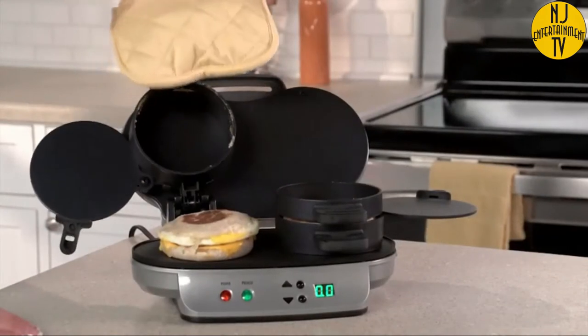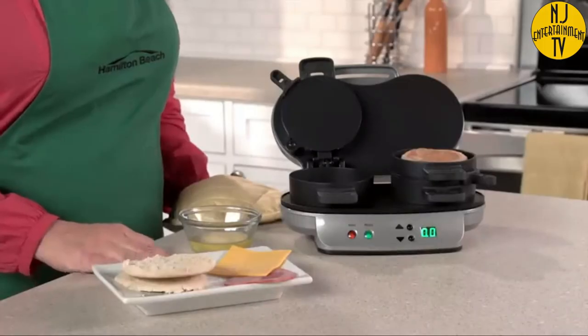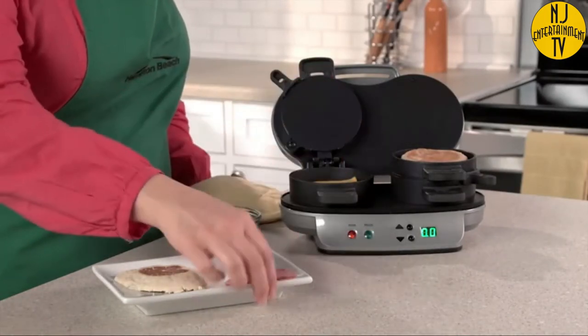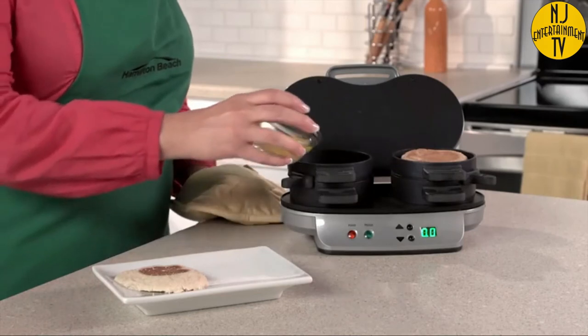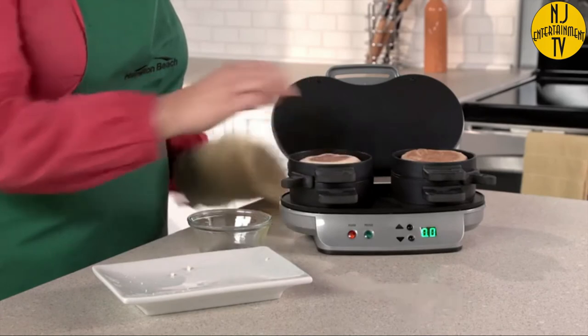It's great for families because everyone can have a custom sandwich in minutes. Just choose the bread you love — English muffin, biscuit, bagel, or even pancakes. Then layer on your favorite toppings: cheese, pre-cooked meat, or veggies. Lower the cooking plate and top ring, add an egg, top with the other piece of bread, and close.